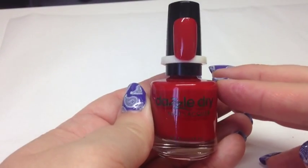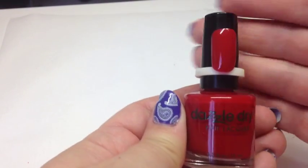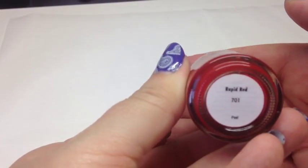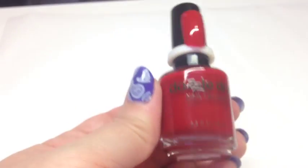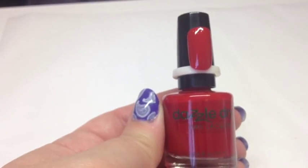Everyone has to have a red in their collection. This is just gorgeous — a true red called Rapid Red, number 701. Really, really lovely.